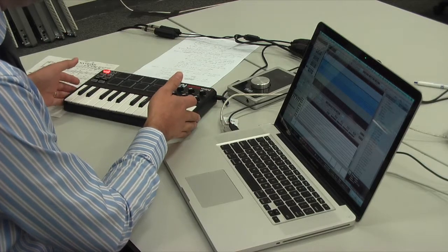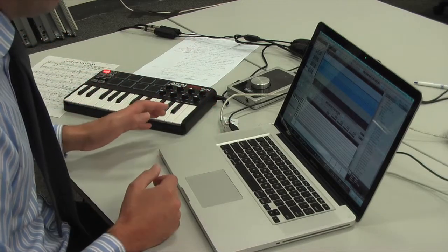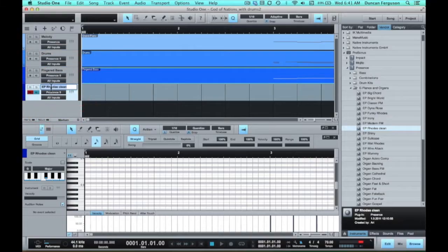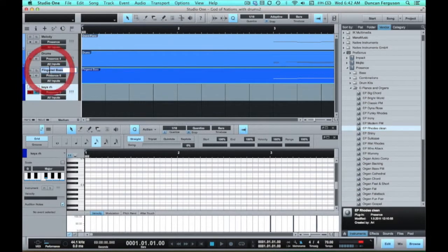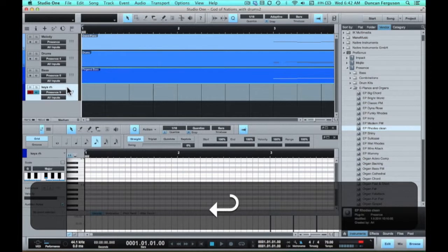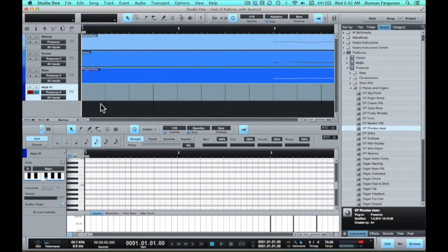I'm only using this tiny keyboard so I have to record one hand at a time anyway. Later on I'll get a bigger keyboard out for a more complicated project, but I'll keep it one hand per part for now. So I'm just going to record the right hand, and I'm going to rename this part 'Keys RH' — right hand. I forgot to rename my bass part before too, but anyway — keys RH, right hand. Let's give this a go.